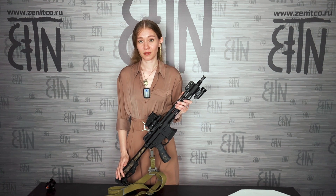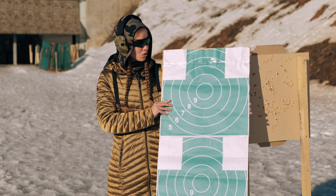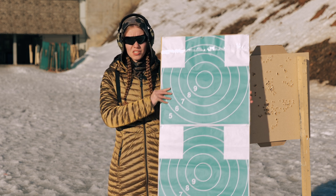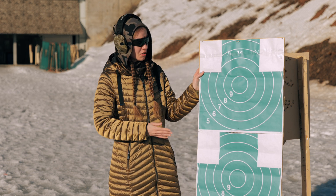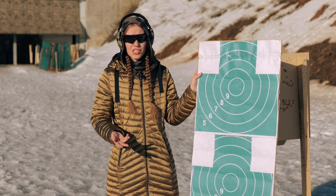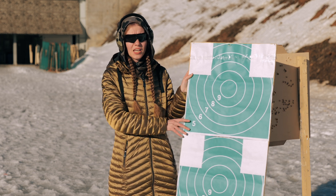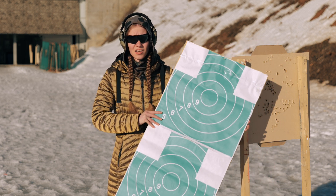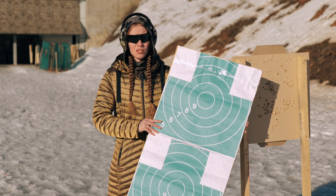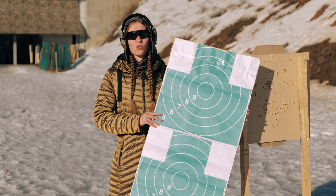I chose an object that will be easy for you to match with other targets. To clearly demonstrate the convenience of the 34 MOA circle aiming mark, I made an object using two 50 by 50 cm targets attached to cardboard — 50 cm wide and 1 m high. I will put it at distances of 50 m and 100 m and show how it corresponds with the 34 MOA circle aiming mark.